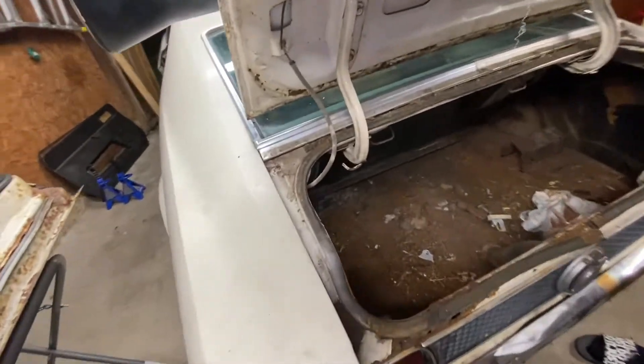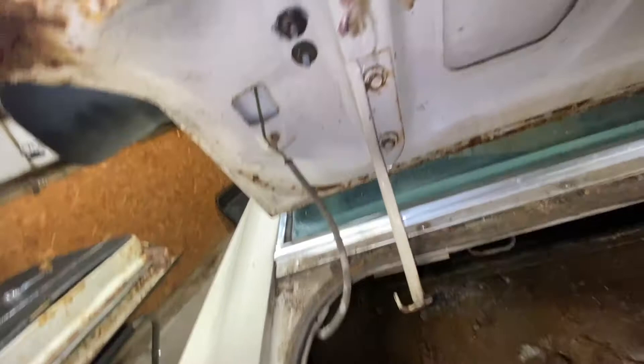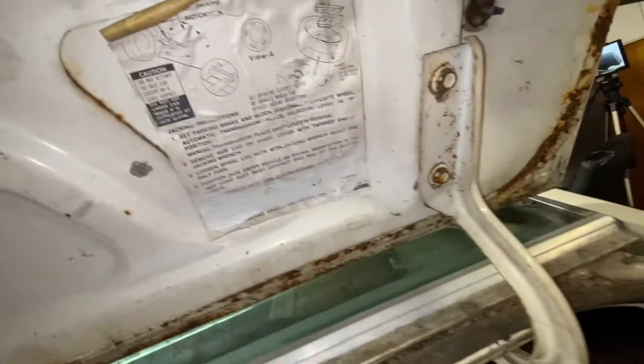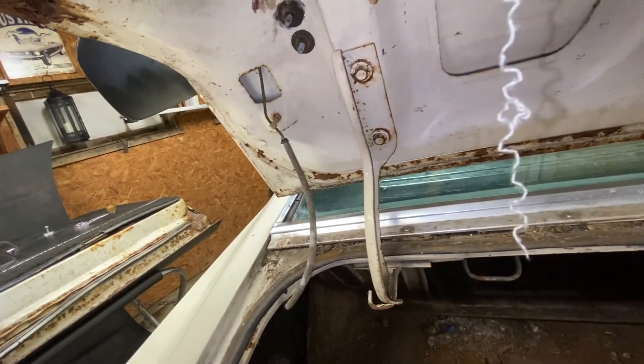Let's start in on this trunk lid. I'm going to take the bolts off here and here, and later on I'll take the wing off — I think the bolts are under here for that, right there and there. For now I'm just going to take the trunk lid off to lighten the load on the old Mach 1.